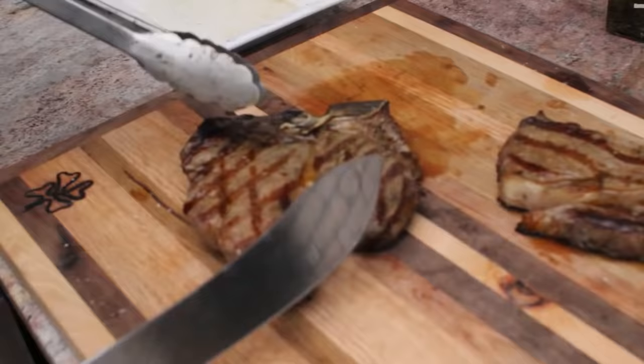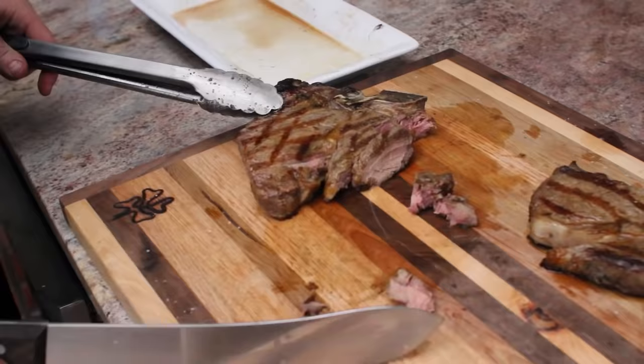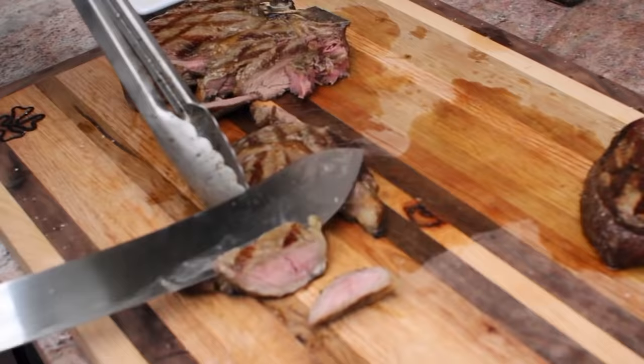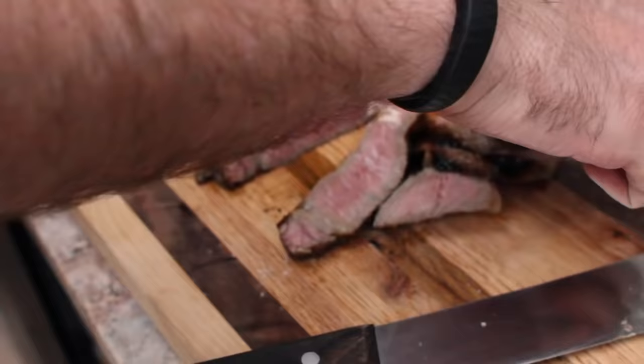Our meat's rested and we're ready to cut into it and see how we've done. We'll take our porterhouse — you could serve this whole or cut it for your guests. We're going to take a bite. Oh man, fantastic, it's the best. Let's try the rib steak. You can see a little bit of pink in the center. It's always good to have really sharp knives — you won't cut yourself with a really sharp knife. Incredible. Follow these steps and you'll make a perfect steak every time.